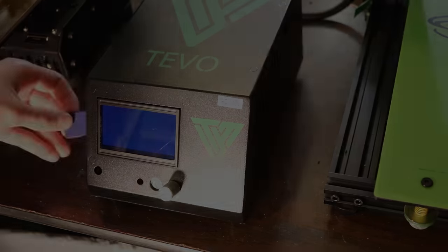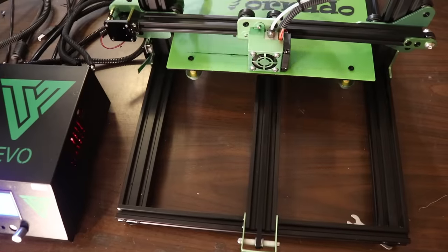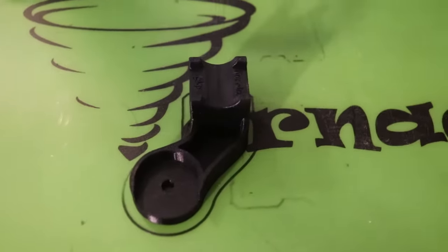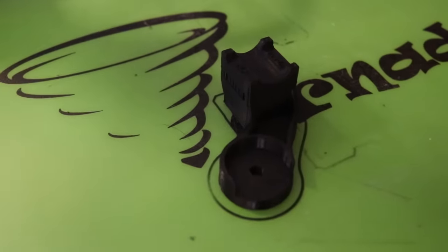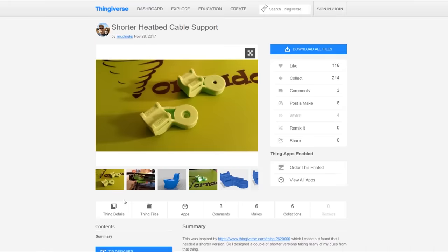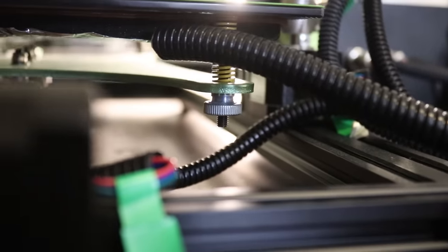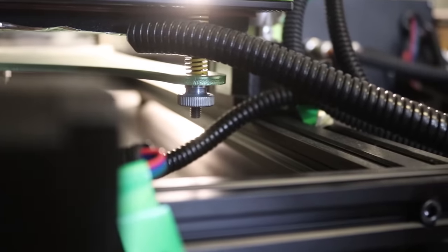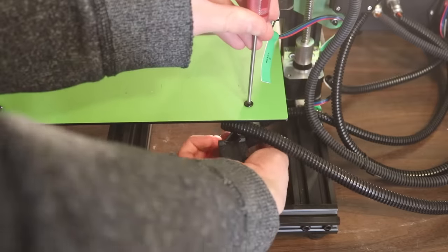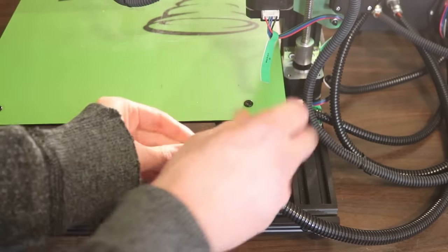I decided to print all the parts on a TiVo Tornado printer that I was sent for review a while back. At this point the printer is completely stock, aside from the addition of a bed cable strain relief piece I found on Thingiverse — I'll include a link below. The purpose of this support piece is to prevent the back-and-forth movement of the heated bed from loosening the wires that power the heater. This part is simple to print and install; all you need besides the printed support piece is a couple of cable ties to secure the wiring loom.